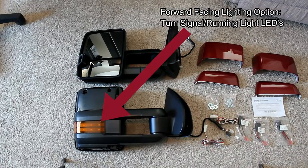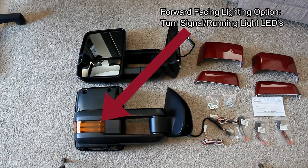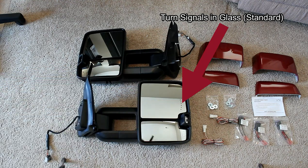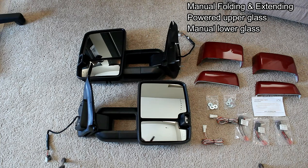Another option is on the front side of the mirrors — the orange reflector there can have several options. One is either just going to be a running light and a turn signal, or it can be a switchback. These will also have turn signals in the mirror glass — you can see the little holes for those lights. They are manual folding. The top section of these mirrors is powered; the bottom section is manual.